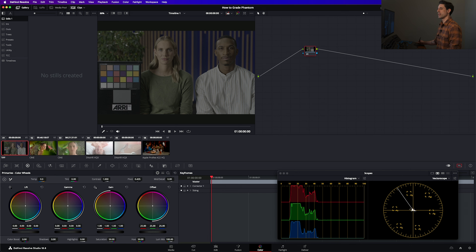But regardless of the reason, there's kind of like this workflow hole in terms of working with Phantom footage inside of Resolve and even other color grading systems. So before I show you this new solution, let's take a look at the current state of affairs inside of Resolve and how we can go about color managing Phantom footage with the stock tools available to us.